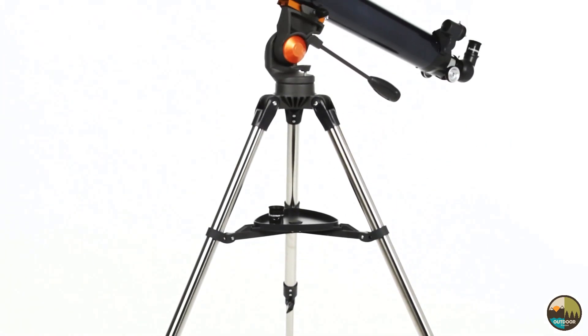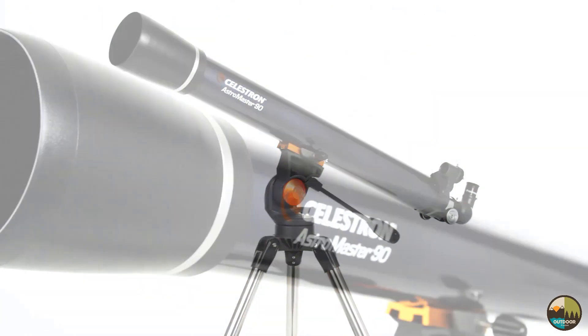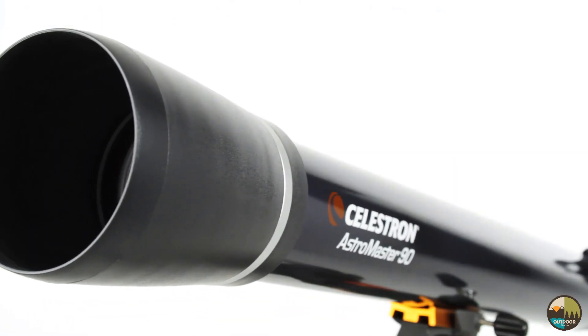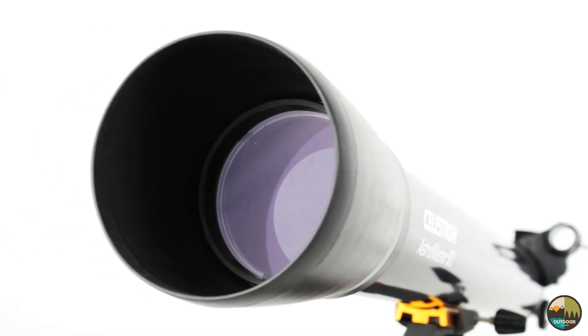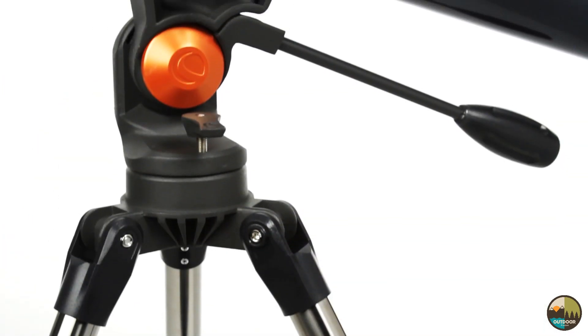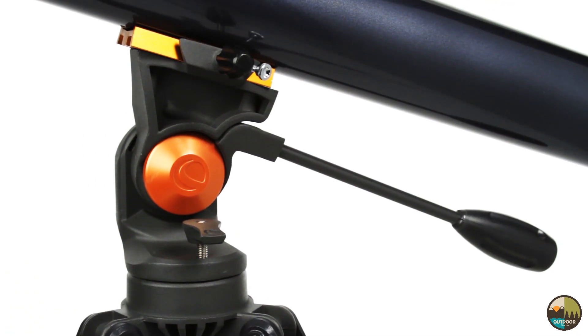Plus, you can use either AstroMaster during the day for up-close views of landscape and wildlife. Even if you've never used a telescope before, you'll be navigating the night sky in just minutes with your AstroMaster. The Alt-Azimuth mount with panhandle makes pointing at celestial objects easy and intuitive.